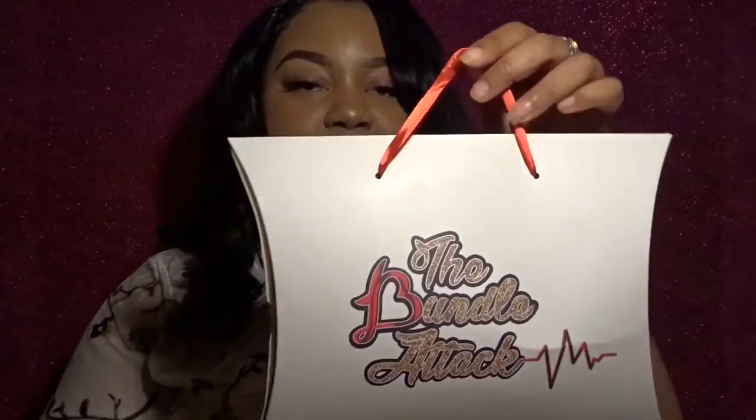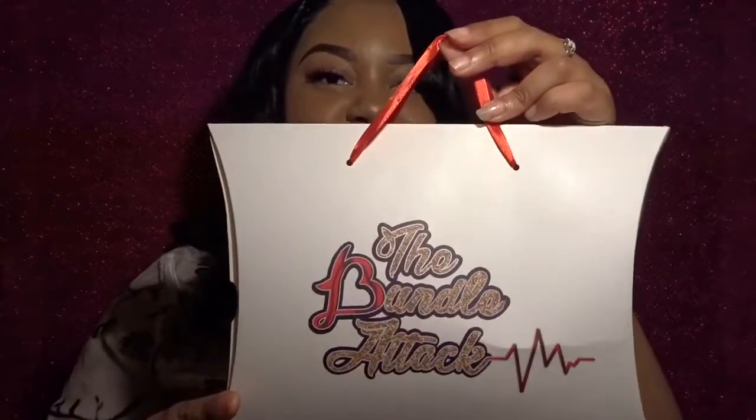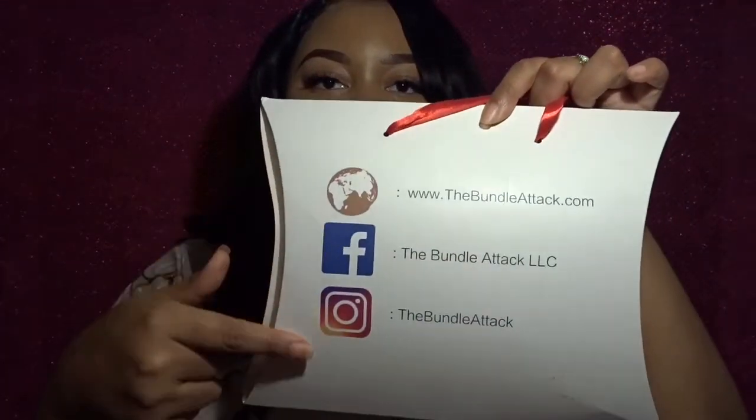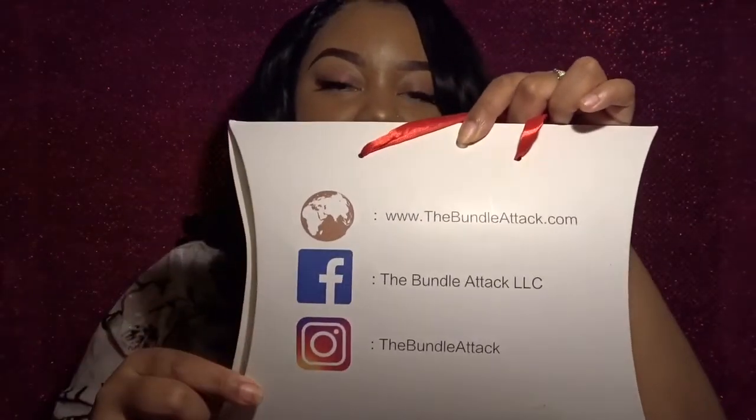This is the box the hair came in. I'm just a sucker for great packaging — I thought this was such a neat idea. Not only can you look cute going into your hair appointment with your hair in tow, but it can be used for other purposes afterward, like storing hair accessories. The box also has all the social media information on the back: the website, Facebook page, and Instagram page.